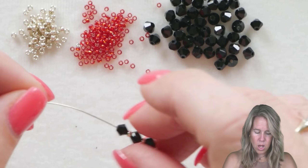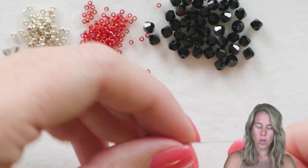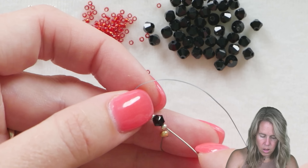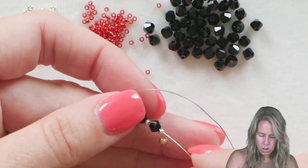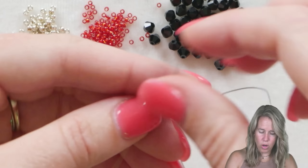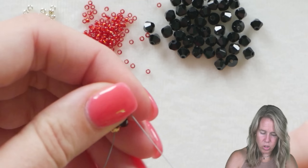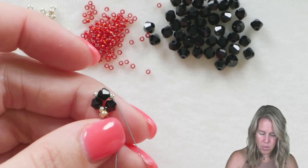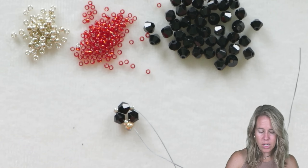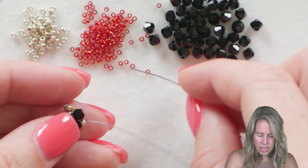We're going to begin with an 11O seed bead followed by a bicone, and do that three times. Once you have those six beads on there, let them fall down toward that stop bead. Now take your needle and thread back through that first 11O seed bead, the first bicone, second 11O, second bicone, and come out after your third 11O seed bead. Give a nice tight pull, pushing it down toward the stop bead, and you have a little triangle formation.